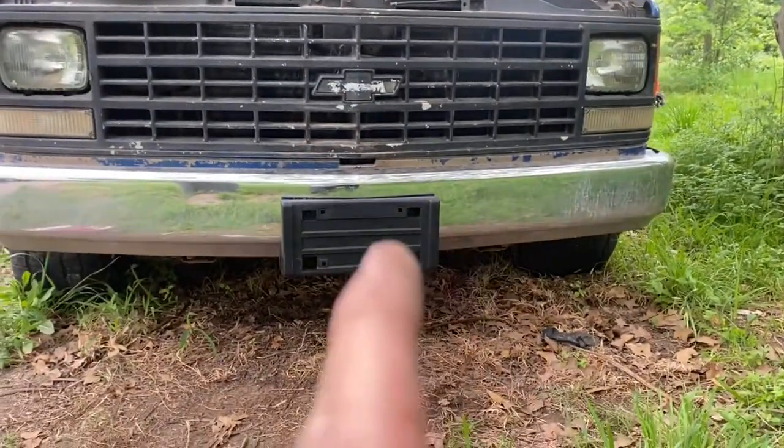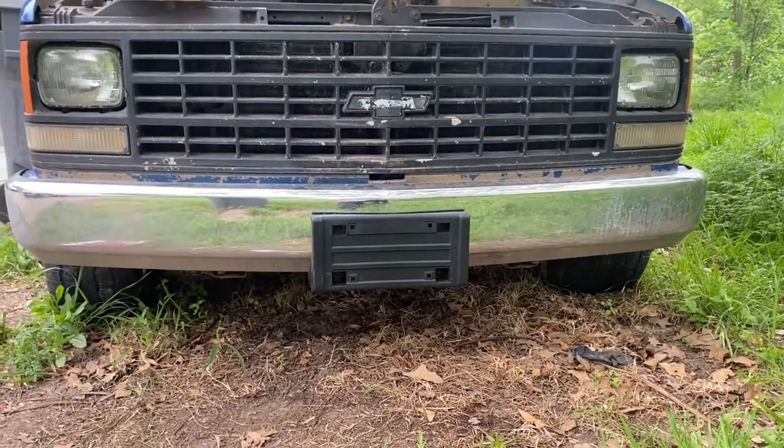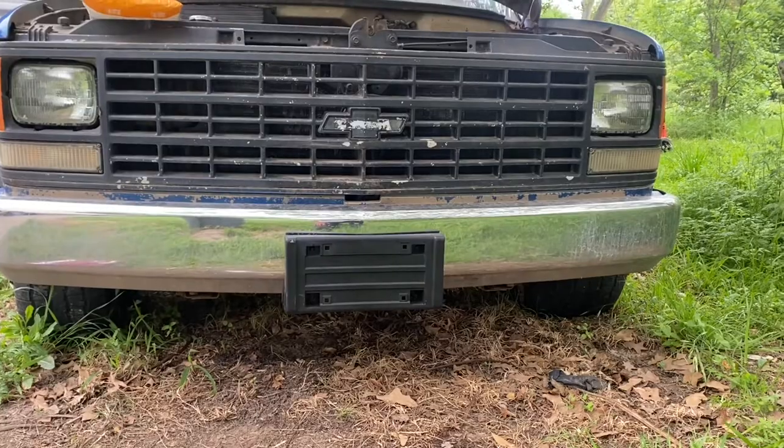I think that bracket was probably like 15 to 20 bucks, and then the screws were like 7. But like I said, I'll link everything in the description below.